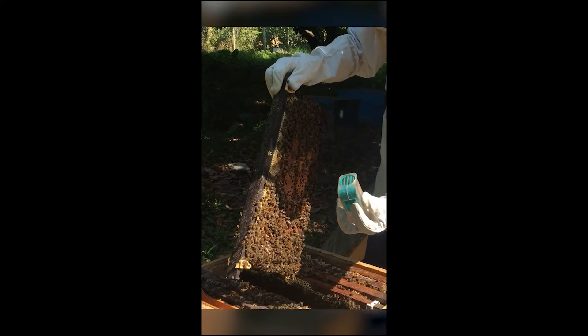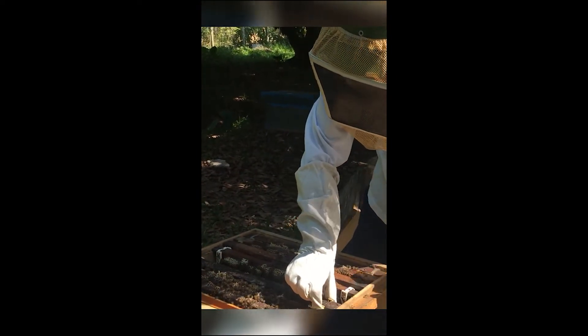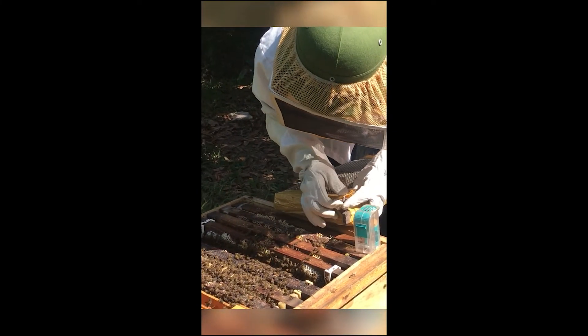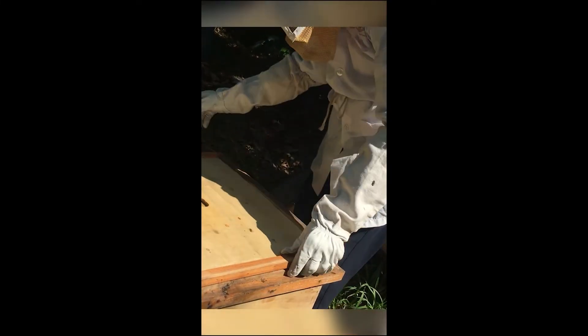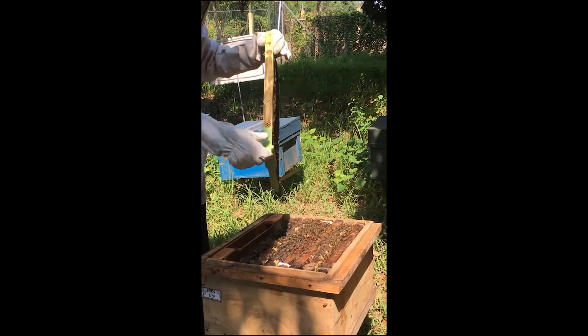This is an artificially inseminated queen. After that, we put the queen in here to prepare the queen cage, and then we open a little bit here. We put the pin here and then to recover. For rearing drone, we also just prepare the drone frame and put it in the colony.